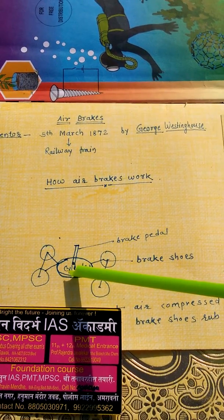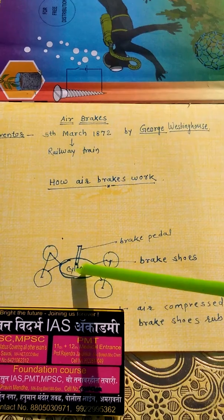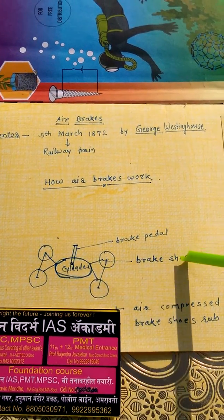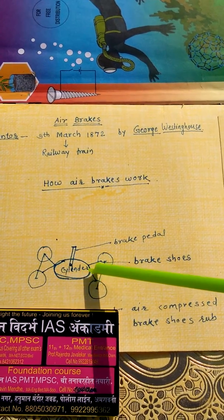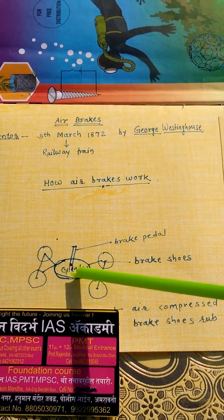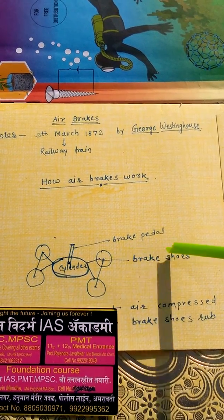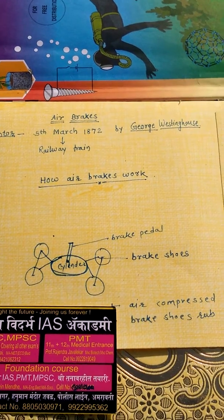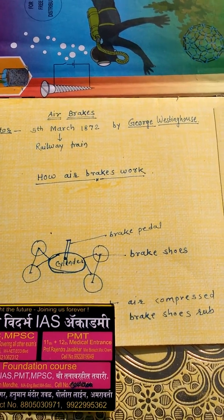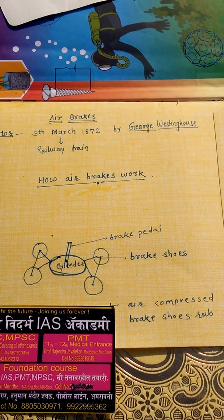This gas gets compressed due to pressure. As the gas compresses, these brake shoes which are attached to the wheels get pressurized. The brake shoes rub with the wheels and frictional force is produced. As the frictional force is produced, the speed of the vehicle gets reduced.